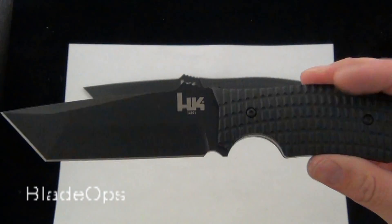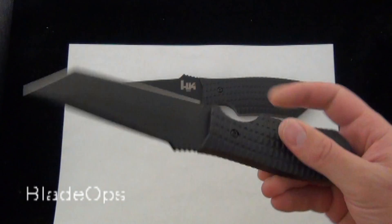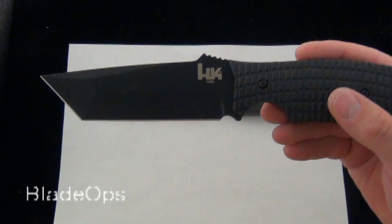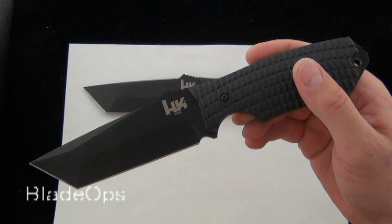Overall, I think this is a good value for what you're paying. And if you're looking for a tactical knife in this price point, this could be the knife for you. I'd love to know what you have to say about the Conspiracy Fixed Blade, so comment down below and check it out. Blade Ops.